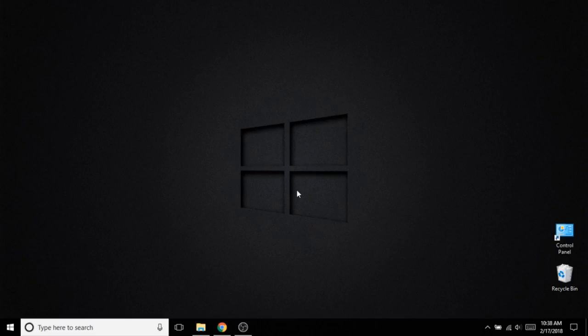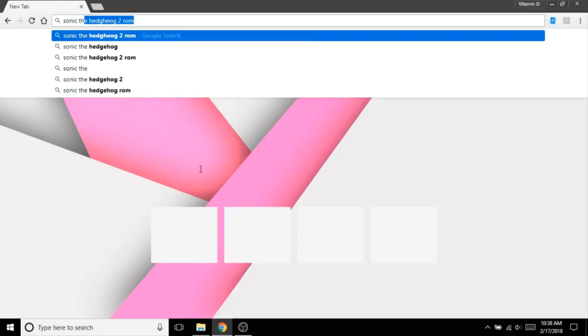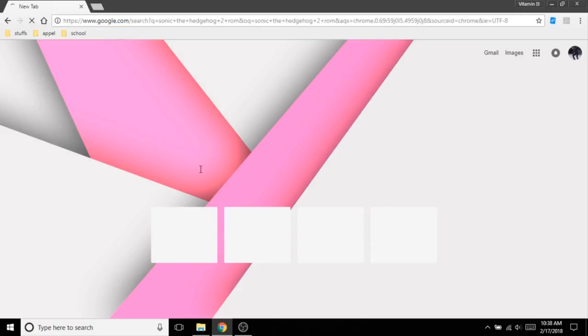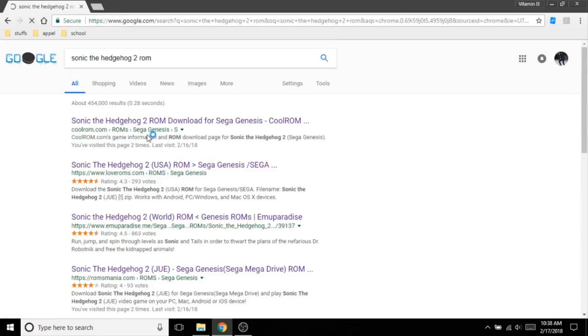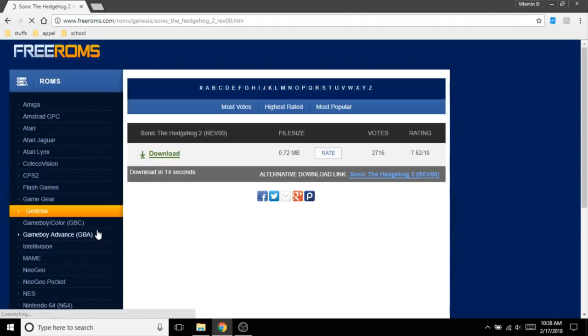Once you're at the computer, go ahead and plug your SD card in, and then you can start getting some ROMs. An easy way to do this is to hop on the internet and search up the ROMs you want for whatever emulator you got. For example, I'm going to search Sonic the Hedgehog 2 ROM. You should get some different results — I'm going to go to freeroms.com and it's going to say download in 13 seconds and give me a direct download link.